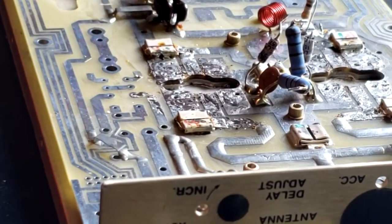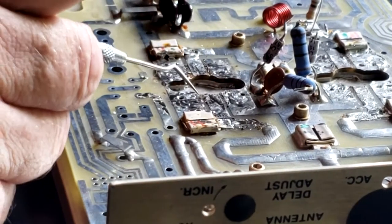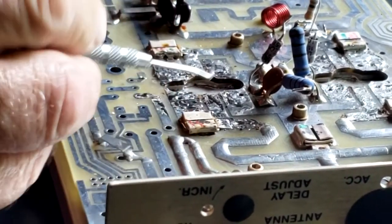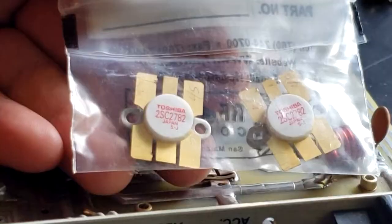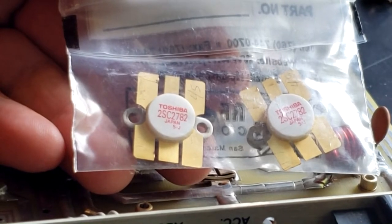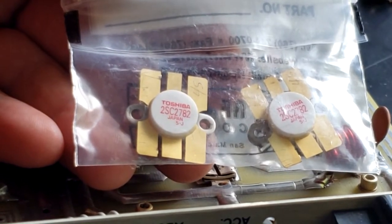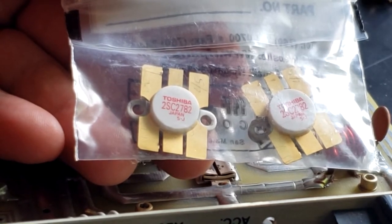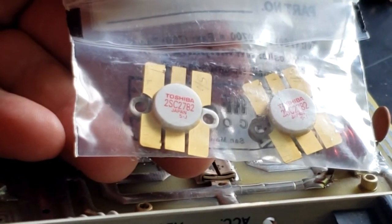Now we need to look a little bit at the stuff that's in here — make sure it's not carbonized. We've got a brand new pair of 2SC2782s. These are matched pairs so that they balance well in the circuit.